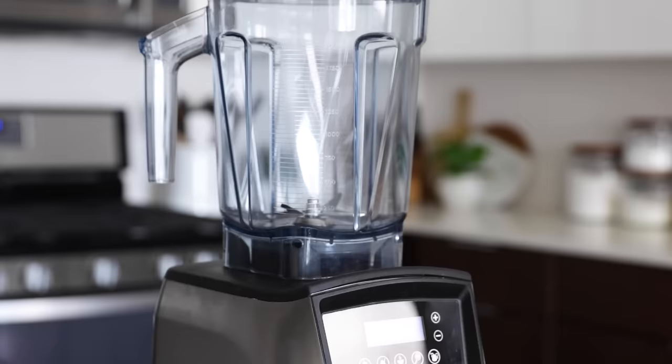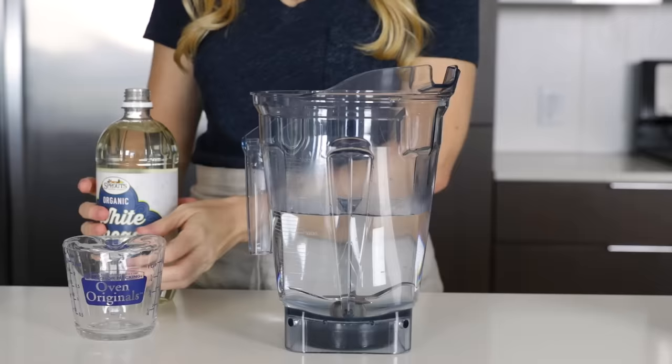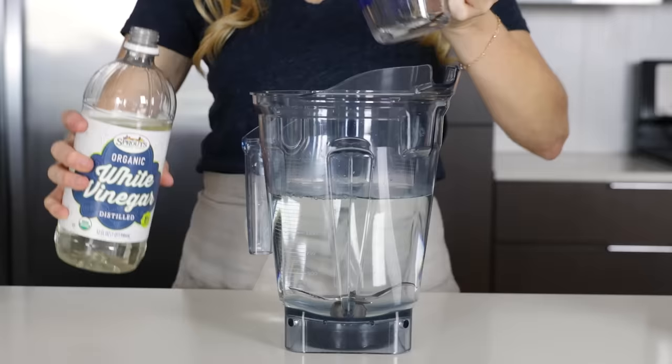Over time, you may notice that your Vitamix container has become cloudy. It's usually from blending spices or mineral-rich ingredients or from hard water. To clean that film off your container, fill it half full with warm water and add one cup of white vinegar. Let the container soak for several hours or even overnight, then pour this out and use a soft scrubber to clean the remaining residue. Just remember that blending rough ingredients like sugar can actually create minuscule scratches on the inside of your container, making it appear cloudy when it's really not — and unfortunately, that's not reversible. If you do plan to blend rough ingredients regularly, I recommend purchasing an extra container so that you have one for rough ingredients and one everyday container for all of your smooth ingredient recipes.